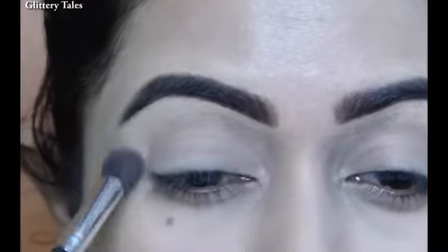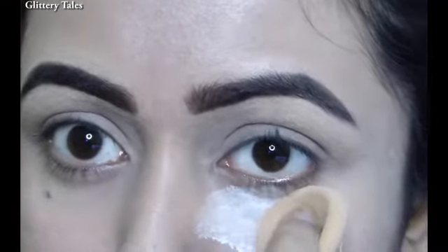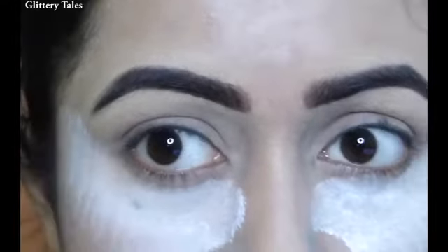Setting the concealer with translucent powder. Now I am putting some translucent powder under the eye area to prevent the fallout, as we are going to use glitter today.